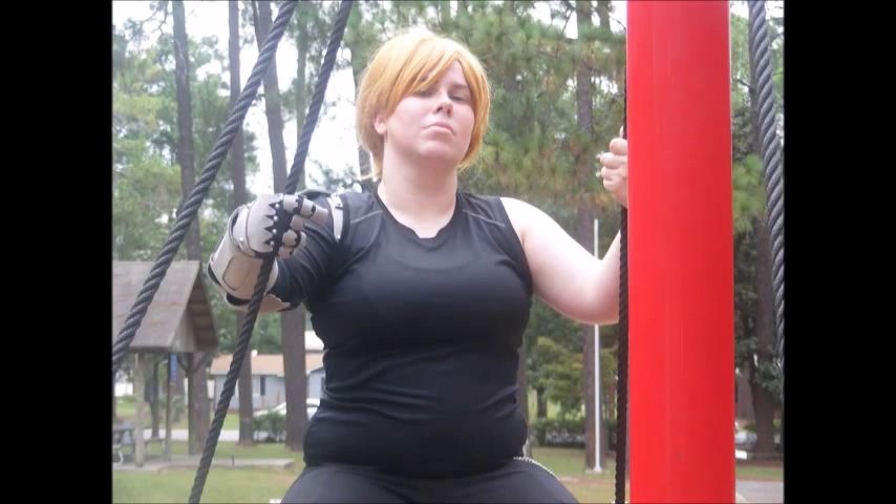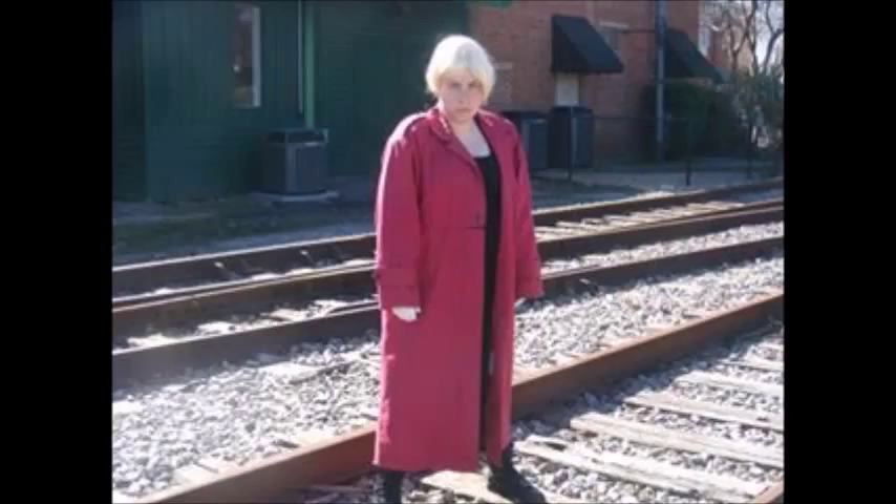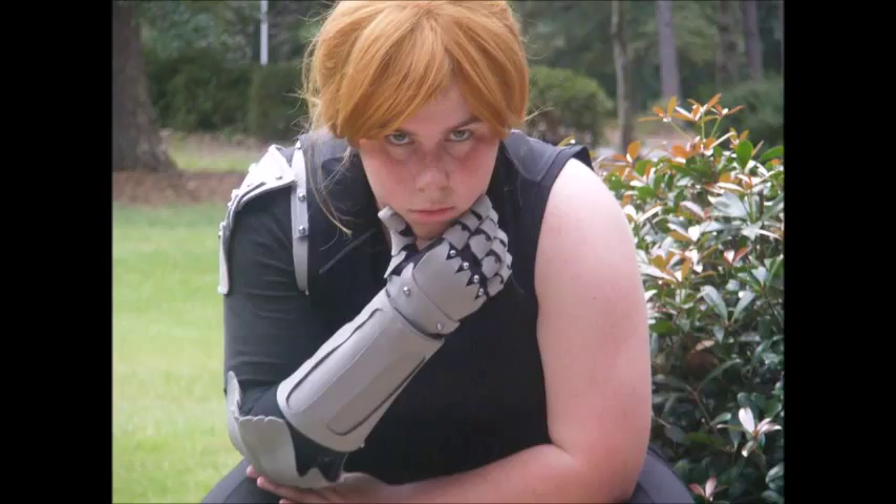Hey everyone! Today I have a brand new segment for you. It's called Cosplay Breakdown. What Cosplay Breakdown is all about is that I show you how I make my cosplays out of stuff from thrift stores or from my closet so that you can recreate them too. Because let's face it, not all of us are amazing seamstresses or have the money to buy things online.